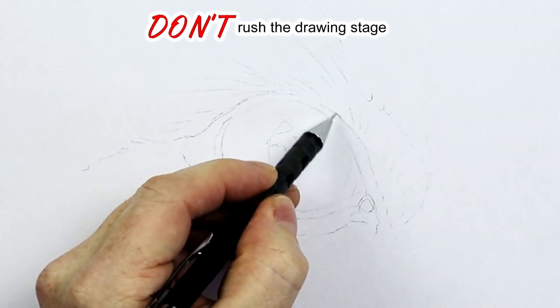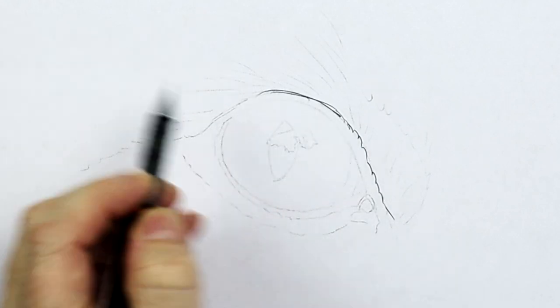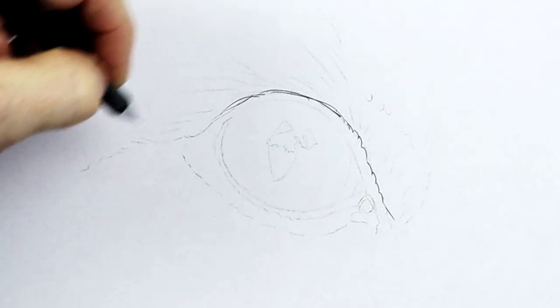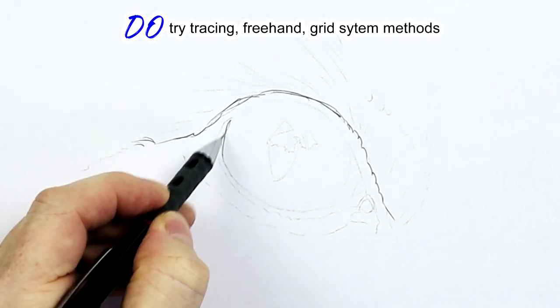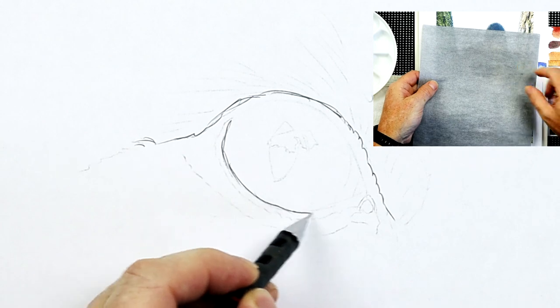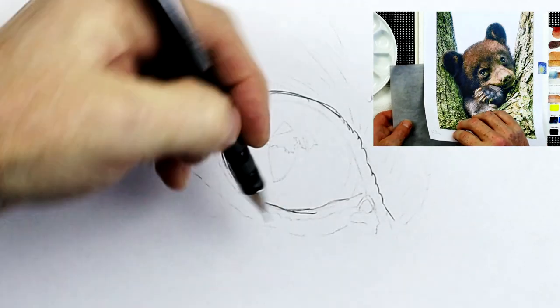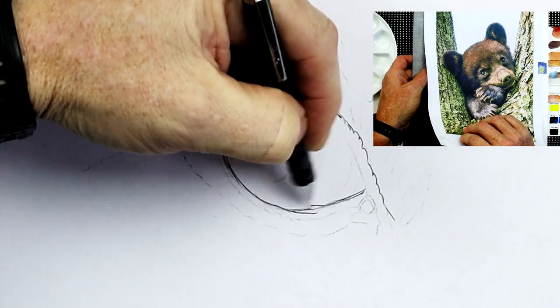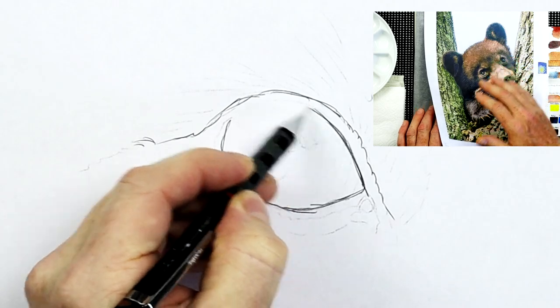Don't rush the outline drawing — don't try to put it onto the paper really quickly. You want to make an accurate drawing, so do use a very detailed drawing method. You could use graphite back paper, the trace-down system, or even the grid system. There are many ways to get a really good quality and accurate drawing onto that paper ready to start painting.